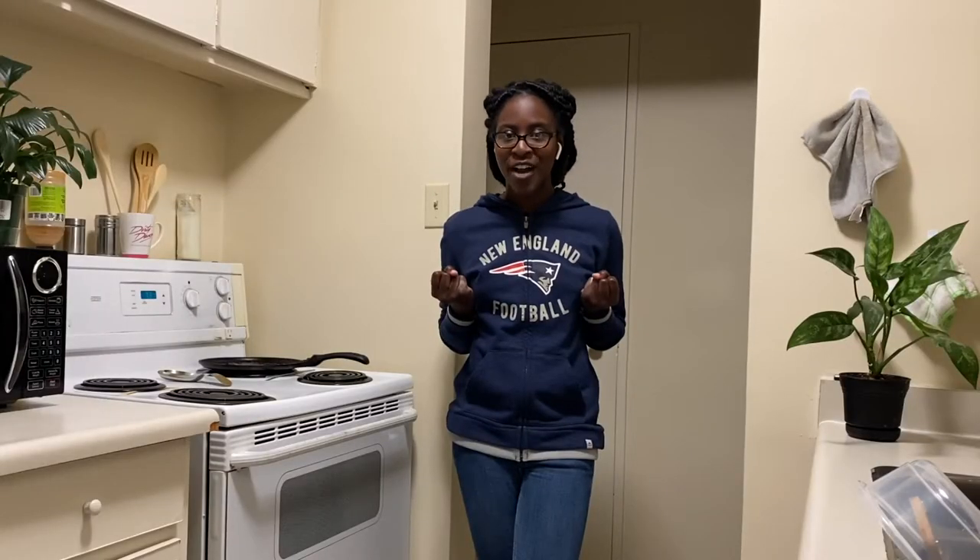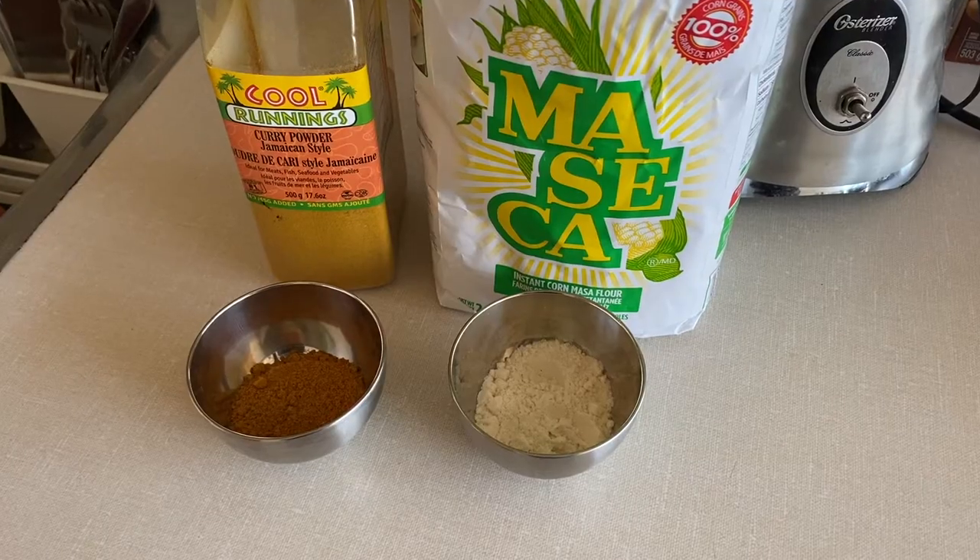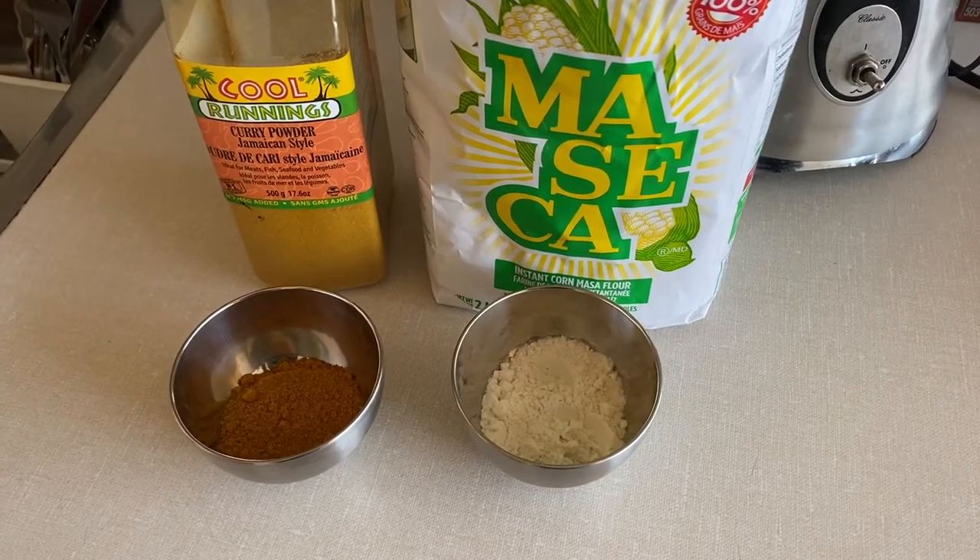So I was absolutely craving curry fries the other day and I thought to myself, let me try to make a recipe right at home. Here is what I came up with. First you need two tablespoons of curry powder.